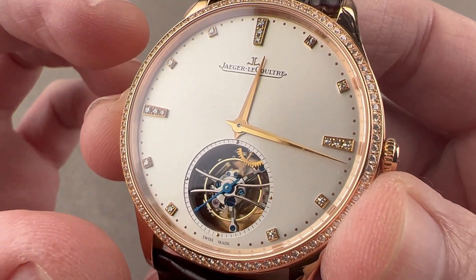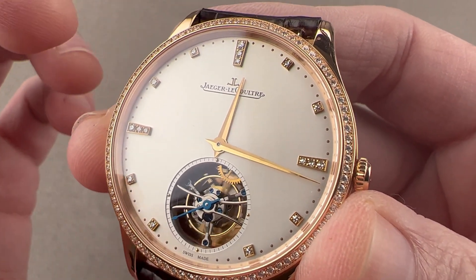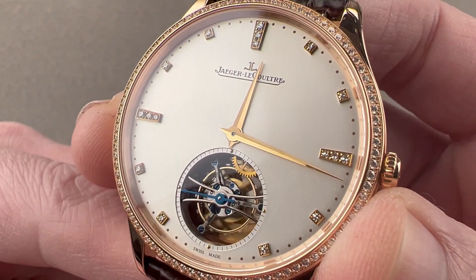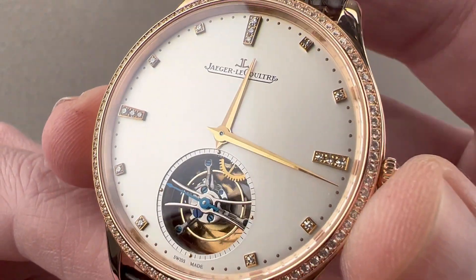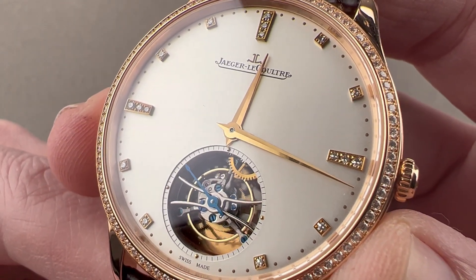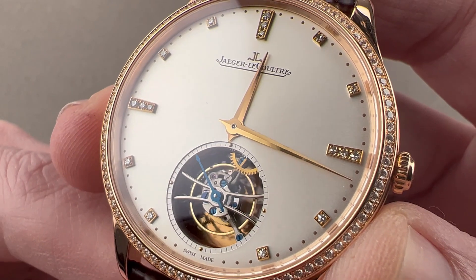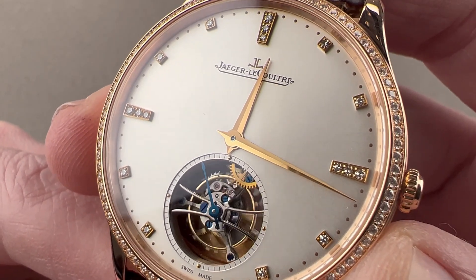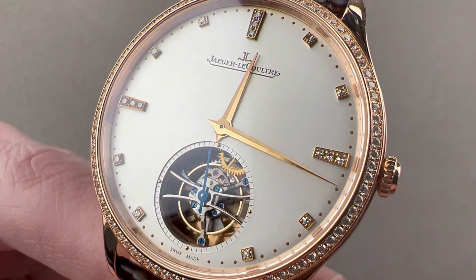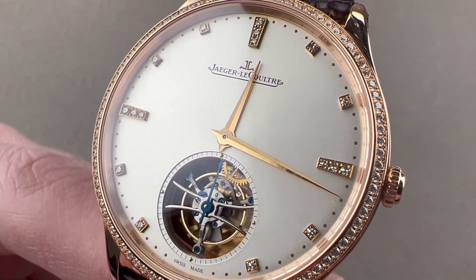At JLC, the chronometric standard for a tourbillon going through the Master 1,000 Hours Control is one second per day of accuracy. To put that in perspective, the chronometry trials winner ran a 47-second gained yearly rate to win the trial. Reach out to tmaso@thewatchbox.com for purchase and pricing details.